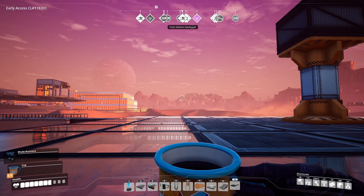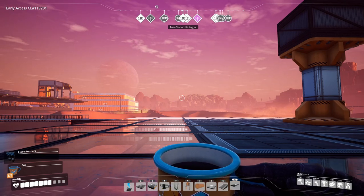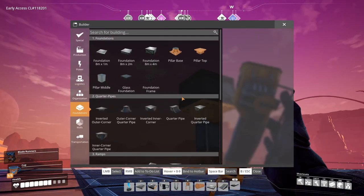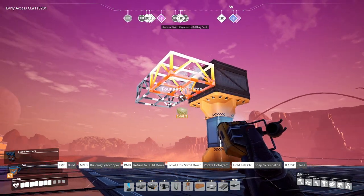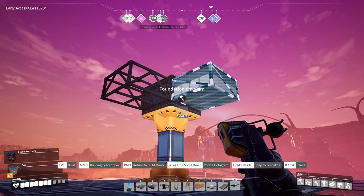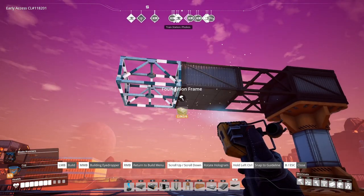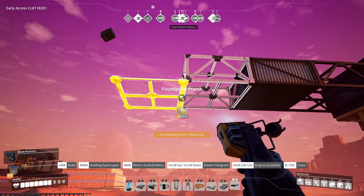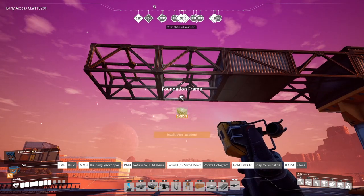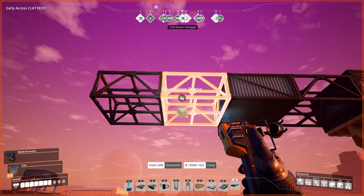For the first branch in our tree we will assume that the train is coming from a southerly direction. We will begin by building a foundation frame, followed by a 4 meter foundation, and another foundation frame, and one more for the twin. If we were building just a single rail we wouldn't need the 4th one — we would just need the 3rd.